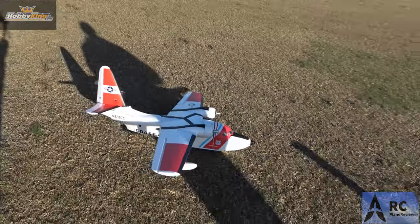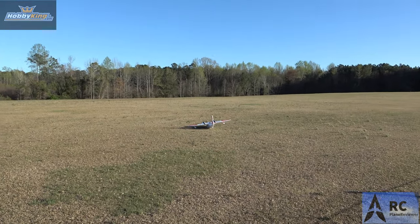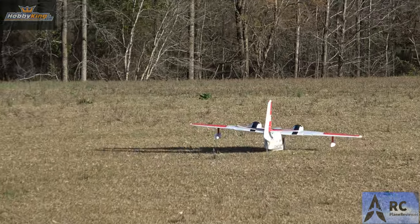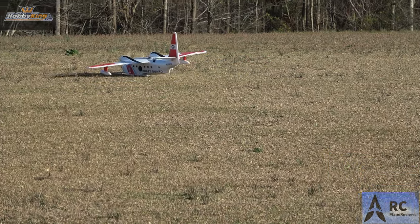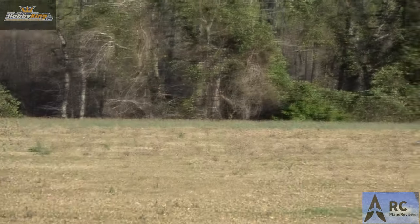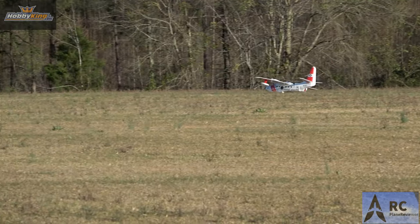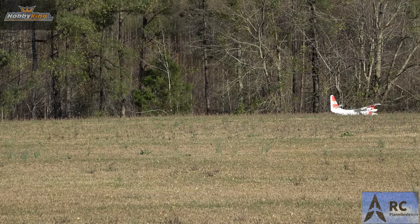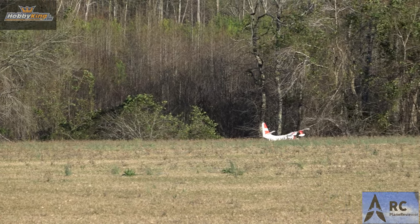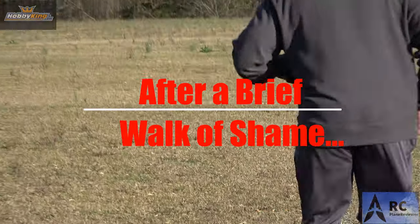I'm amazed how well that taxis, Jeff. Look at that. Left turn. That taxi's really easy. Now, can I get it to come back? It's taxiing in the opposite direction. I think the wind's got it. I think so too. Now it won't even come back. Walk of shame right off the bat. That's crazy.